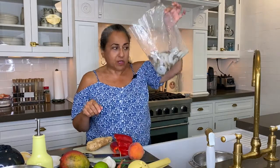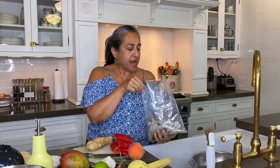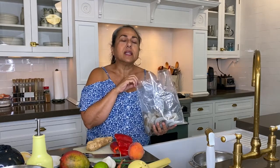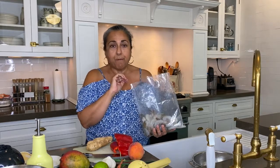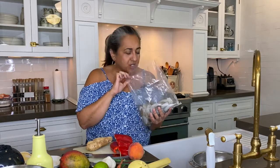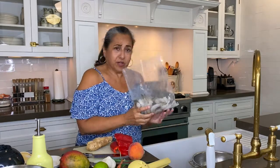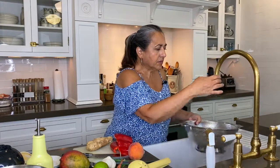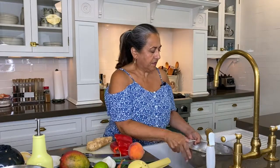Let's start with our shrimp. I have a pound of frozen shrimp that I thawed in the fridge, and now I'm just going to drain it and rinse it. It smells amazing. Your shrimp should have no mal odor whatsoever. When you stick your nose in there, it should smell like the ocean — and it does. It's like a day at the beach. So we're going to drain these and give them a little rinse. Just let those sit for a bit.